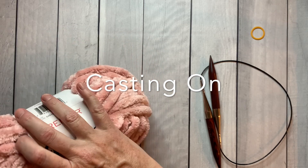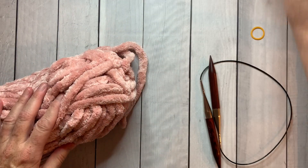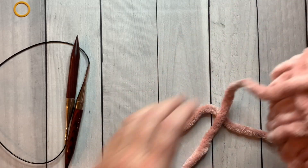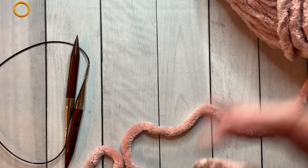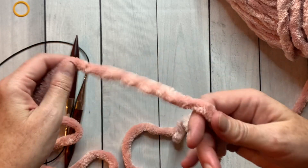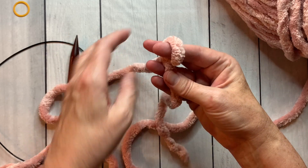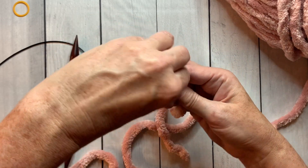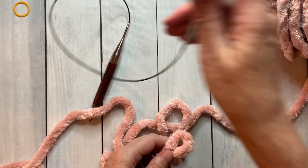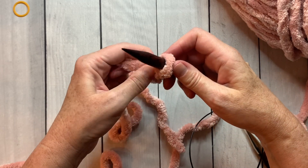We're going to get started by casting on. I'll remove the wrapper and find the end. Knitting with chenille is a little bit different when you finish the project, so be sure to watch all the way to the end so that you don't have problems with it unraveling. I'm going to start by making a slip knot — I wrap two times, bring the first one over, wrap again, bring the first wrap over, and there's my slip knot. I always leave about a four to six inch tail so that I have enough to weave in.